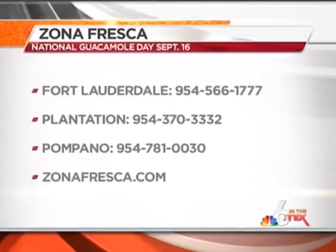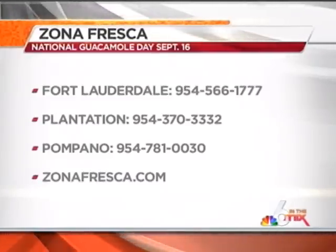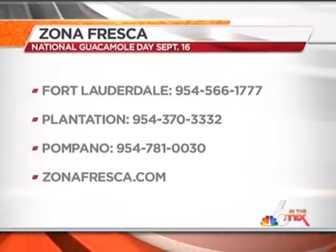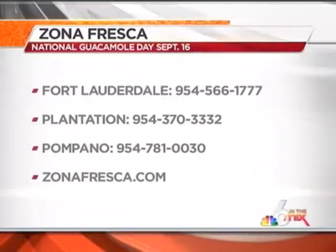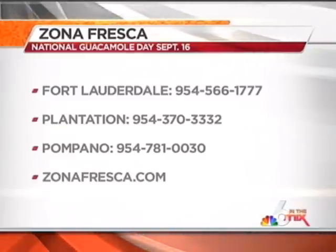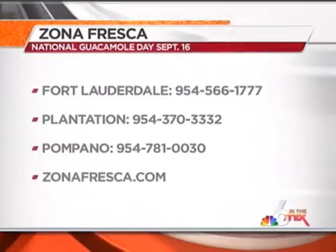Zona Fresca has three locations by the way — in Fort Lauderdale, Plantation, and Pompano. For more information, call the numbers on your screen or visit zonafresca.com. Remember, National Guacamole Day is September 16th, so enjoy! Look at how that salad looks — it looks delicious. Thanks so much for being here.